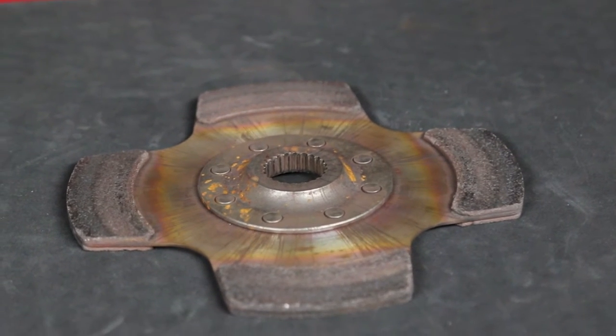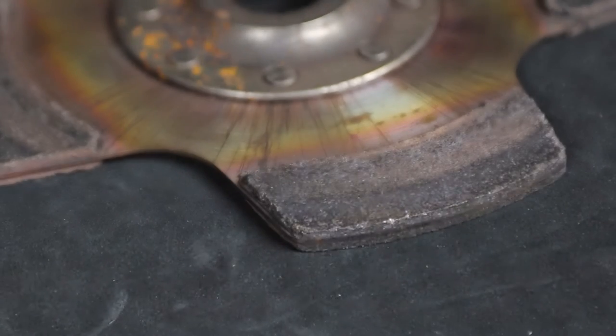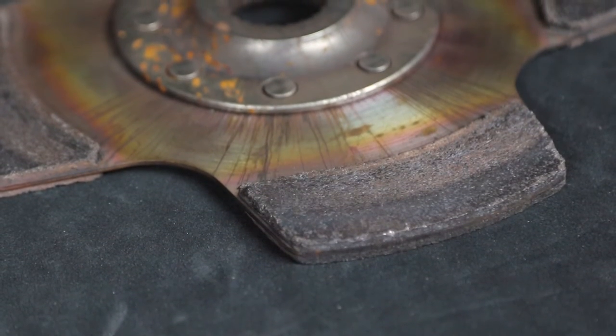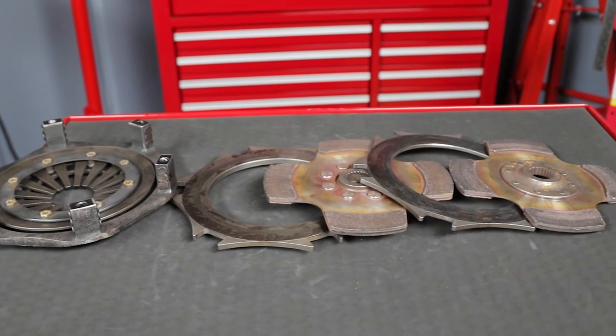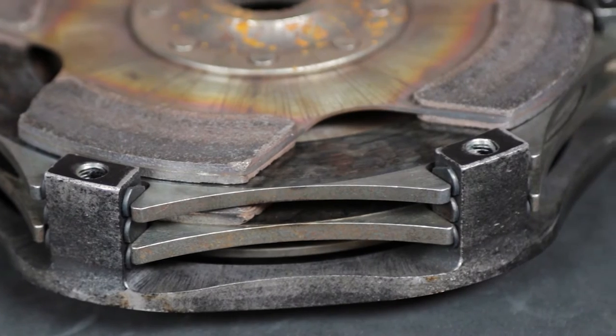Tilton's Cerametallic friction discs feature a blend of ceramic and metallic components which make the friction material thicker than a metallic clutch, providing for higher heat capacity. The Cerametallic clutch assembly should be checked anytime symptoms of clutch wear or problems surface.